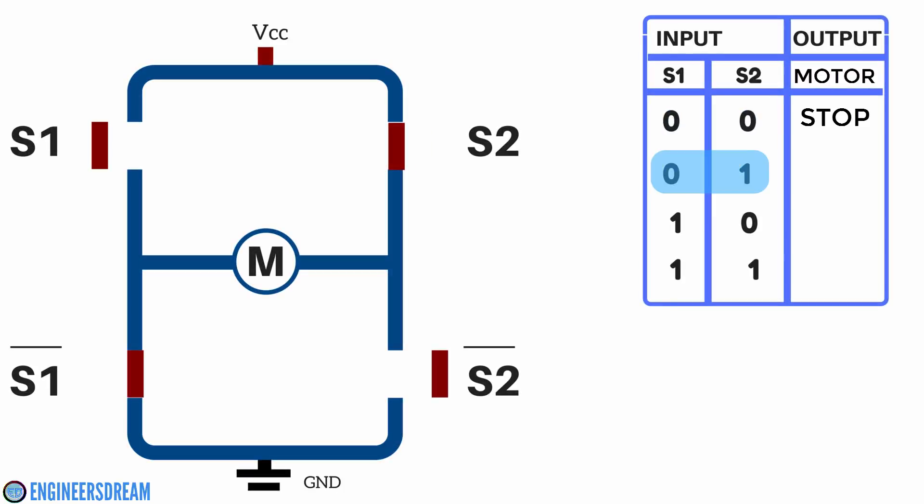Next, if we give an input of 0 1 — that is S1 is 0 and S2 is 1 — then S1 will be open and S2 will be closed. Similarly, S1-bar will be closed and S2-bar will be open. At condition low high, the current will flow from VCC through S2, then to the motors, from the motors to S1-bar, and from S1-bar to ground. In this case the motors will move in the backward direction.